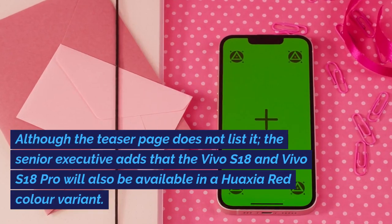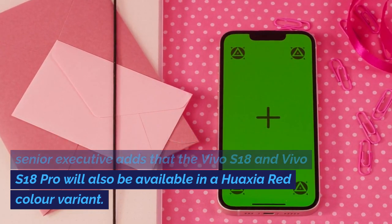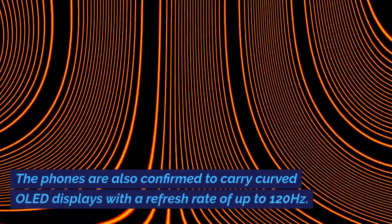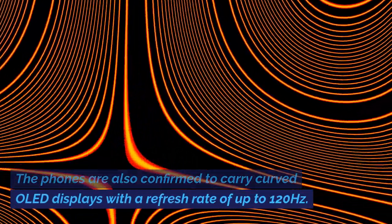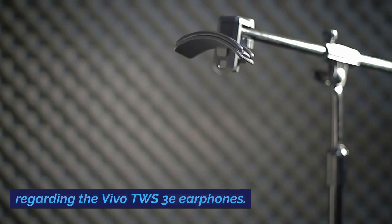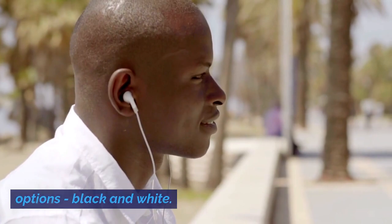Although not listed on the teaser page, the senior executive added that the Vivo S18 and Vivo S18 Pro will also be available in a haxia red color variant. The phones are confirmed to carry curved OLED displays with a refresh rate of up to 120Hz. The company has not revealed any details regarding the Vivo TWS3E earphones; in the teaser, the earbuds are seen in two color options: black and white.